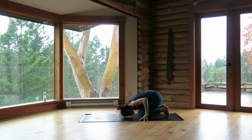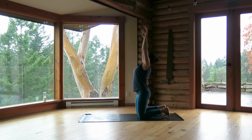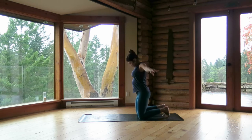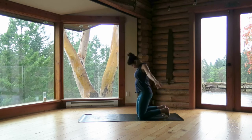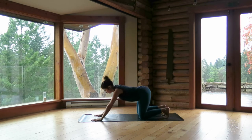Inhale, round the spine, stand up on the knees, sweep the arms out and up. Exhale, hands move through prayer, forehead to the ground, fingertips by knees. Inhale, rounding up, circle the arms. Exhale, hands in prayer and bow, forehead to the earth. Inhale, sweep the arms overhead, standing up on the knees. Exhale, hands out in front of you and make your way into downward dog, hips up to the sky behind you.